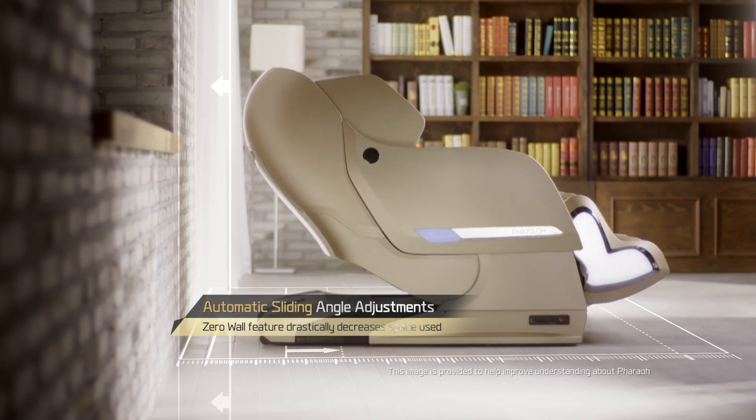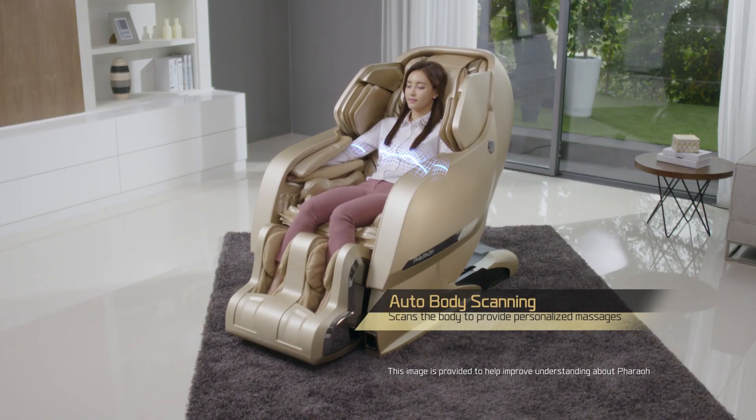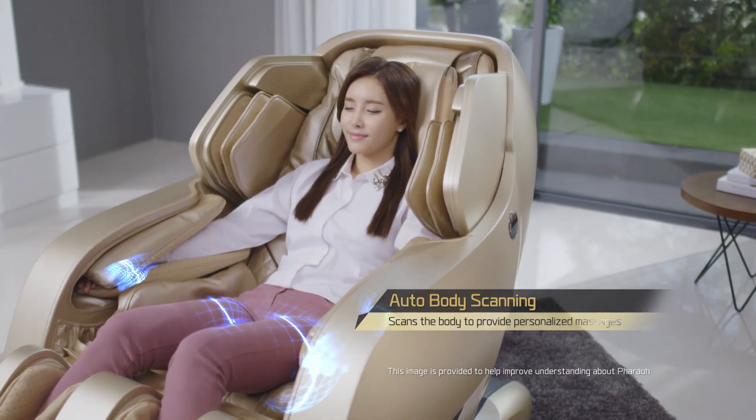Zero-Wall feature drastically increases space efficiency. Auto-body scanning provides customized massages.